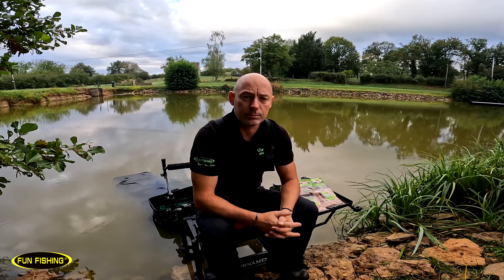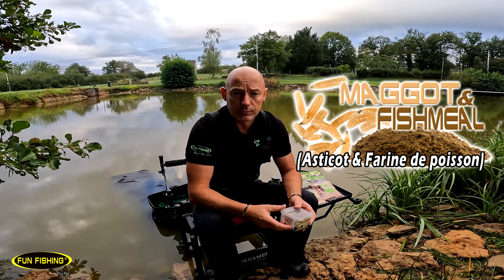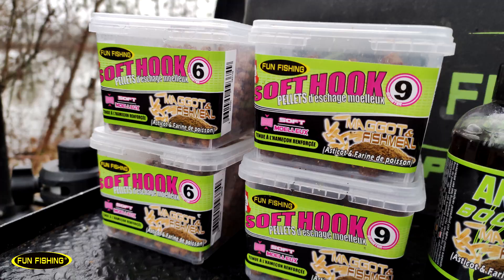Bonjour à tous. En début de saison je vous ai fait une petite vidéo pour vous présenter le nouvel arôme disponible dans la gamme Carpodrome chez Funfishing : Maggot Fishmeal. Comme vous avez pu le voir, cet arôme était disponible en pelé de 6 et 9 mm, donc en pelé d'échage.